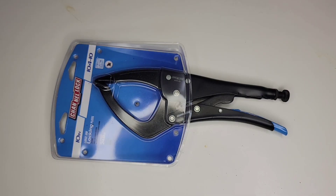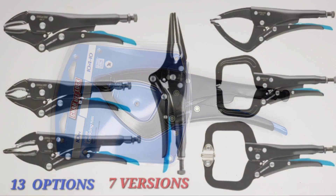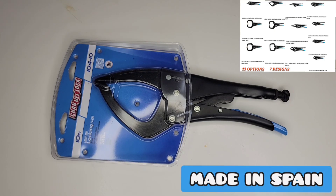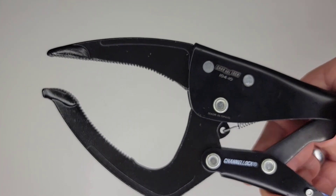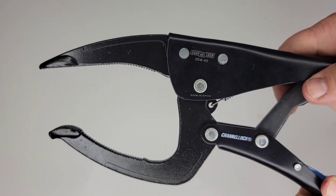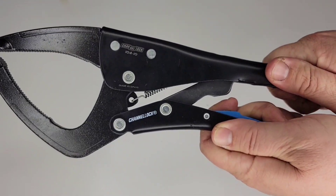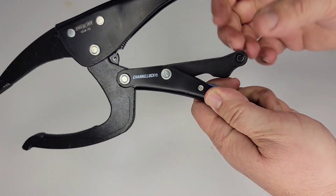This brand new locking plier is one of 13 versions from Channellock. Instead of being made in the USA like most of their tool lineup, these are actually made in Spain to Channellock quality specifications. They feature a smooth black splatter-resistant epoxy resin finish for rust prevention and laser-engraved indicators to easily identify the tool brand and model. The central steel rod and lever is secured in place by a strong thick rivet which supports the handle alignment.